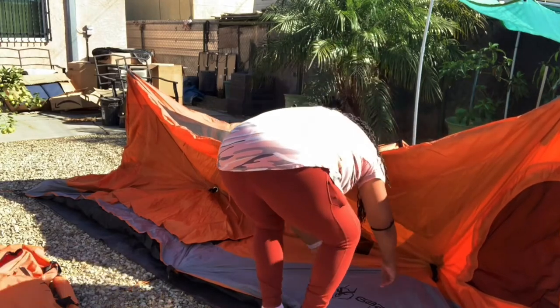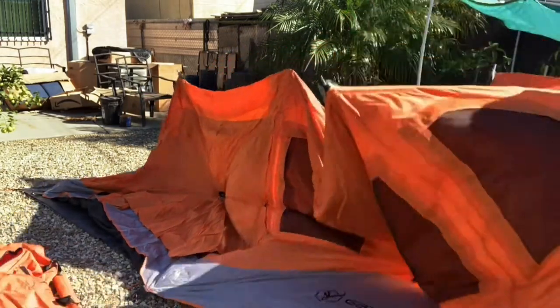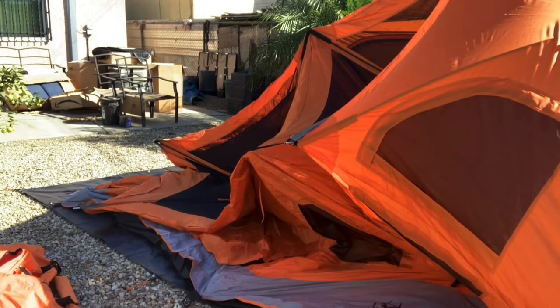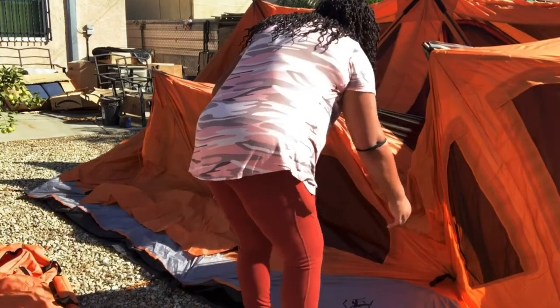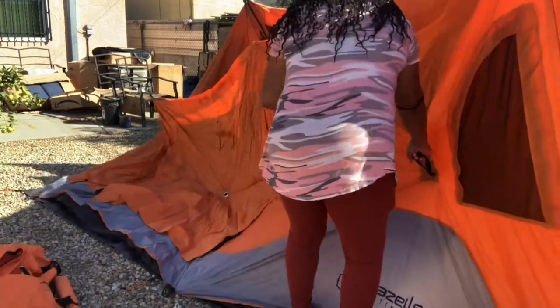I was trying to figure out where to start popping out the sides, and I realized the back is the easiest. Here's a tip: do the back first — pop out the back and then pop out the sides. You can then come around to the other side and pop those out too.